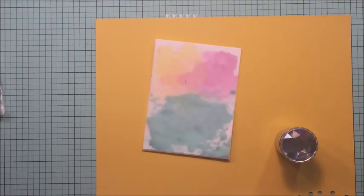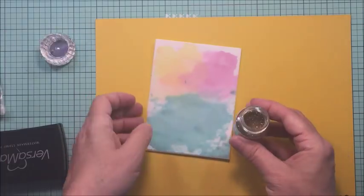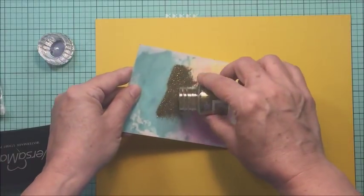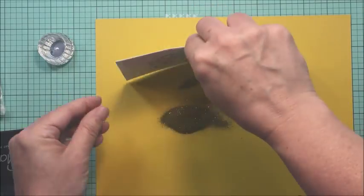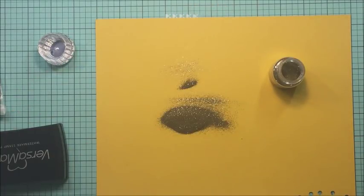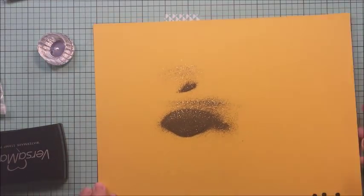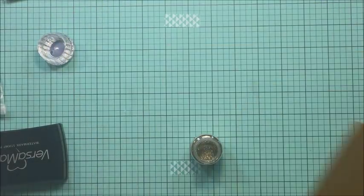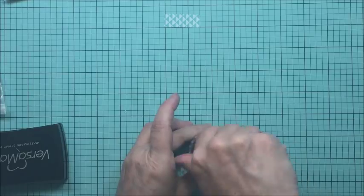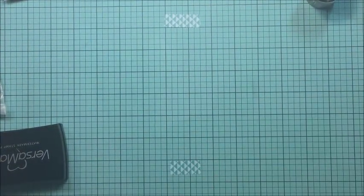Now I'm taking my very most favorite Altenew stamp set ever — it's called Peony Bouquet — and I'm going to stamp it down using my block with some Versamark ink. I did take my little anti-static powder tool first and put that across my vellum so that the embossing powder only sticks to the Versamark ink. That way you'll get just a really nice clean crisp image when you heat the embossing powder up.